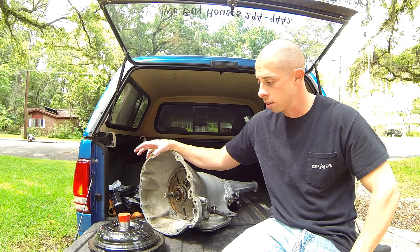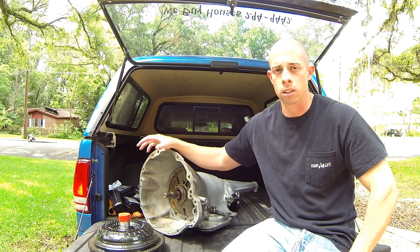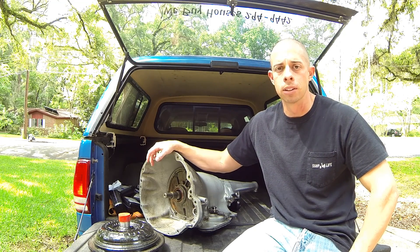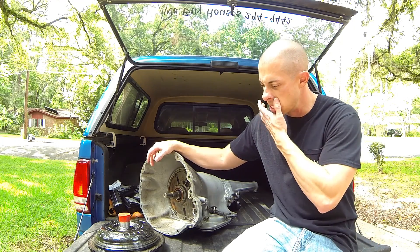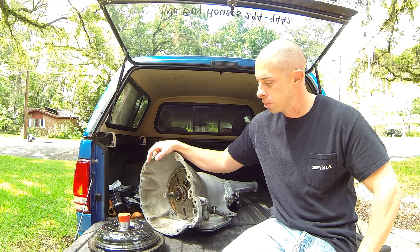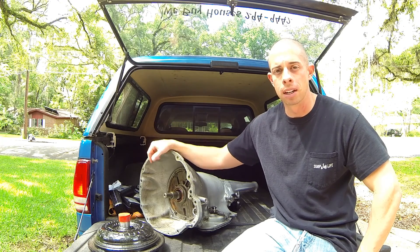I think the whole problem was aluminum shavings inside the transmission that came from the stator inside the torque converter, because I could hear it rattling when I took it out. Everything's freshened up and ready to go back in. We'll start by filling the torque converter up with some fluid and seating it in the transmission.